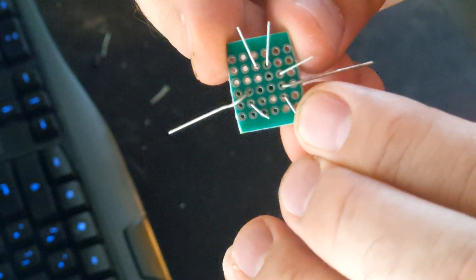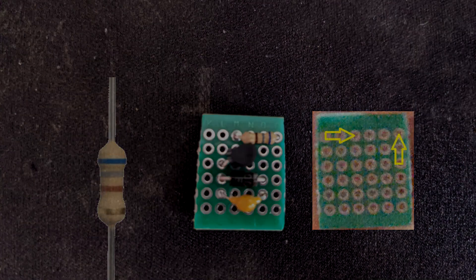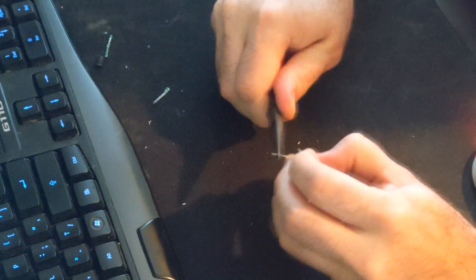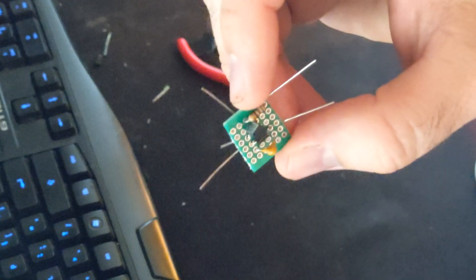Now let's finish with installing the 680 ohm resistor. You might need a pair of needle nose pliers to pull the leads through. Just like before, make sure to bend the leads back. Should look like this.